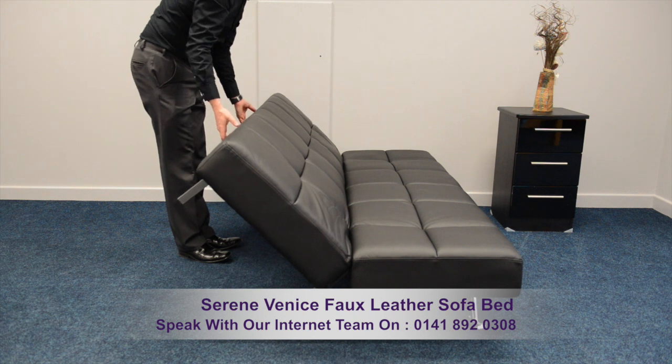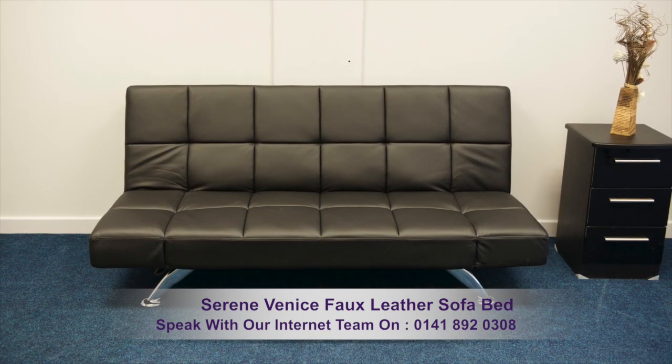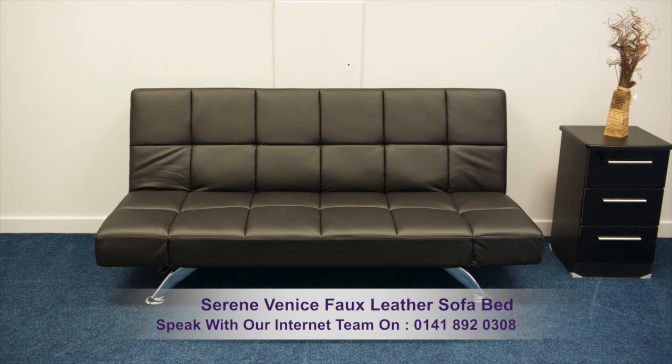With a sleep surface of 120cm by 190cm, there's plenty of room for two people. Archer's Sleep Centre offer a wide range of furniture to complement this sofa bed.